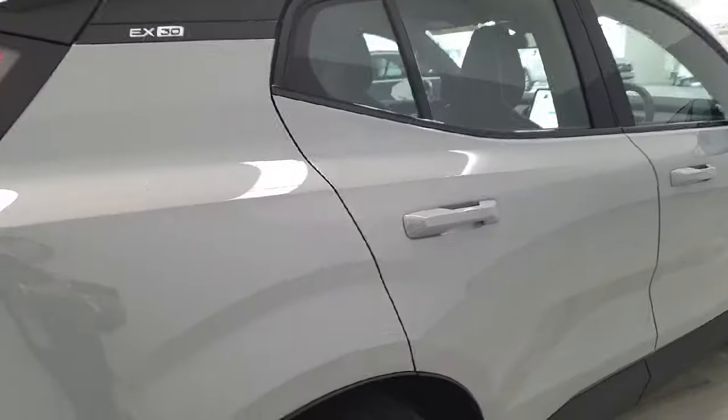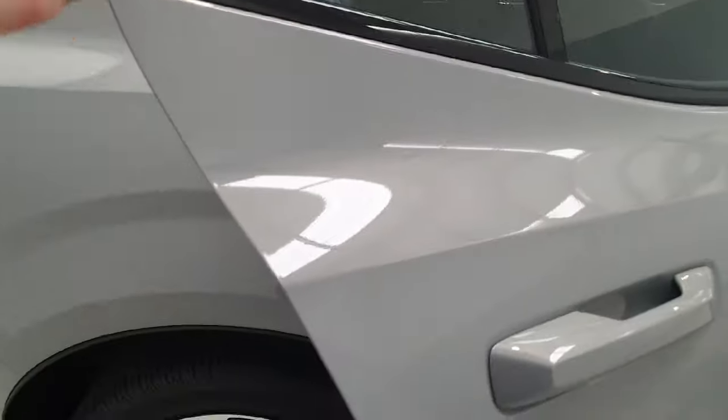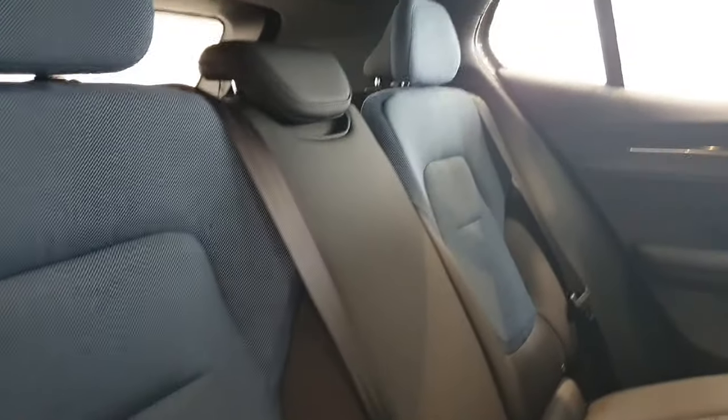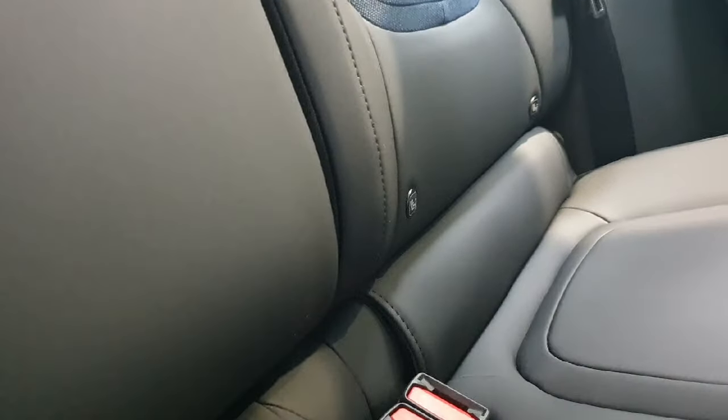Continuing around the vehicle, I'll move to the rear passenger interior where you'll get your first look at the Indigo interior — a dark blue on black Nordico seating. Underneath here there are ISOFIX points, well hidden underneath a flap which pulls out, giving you the ability to fit a child seat.